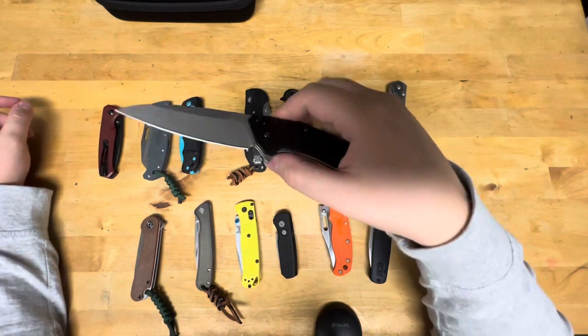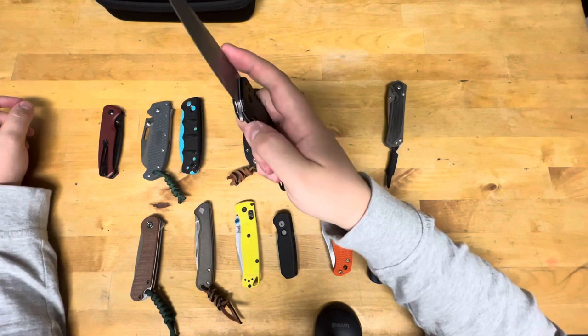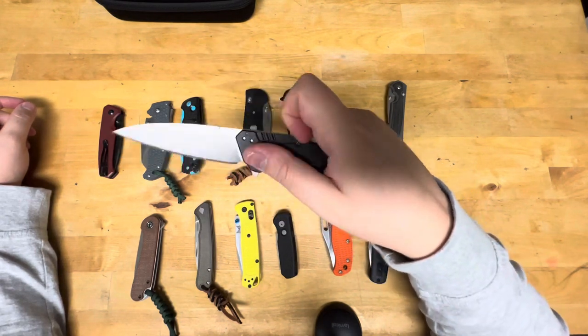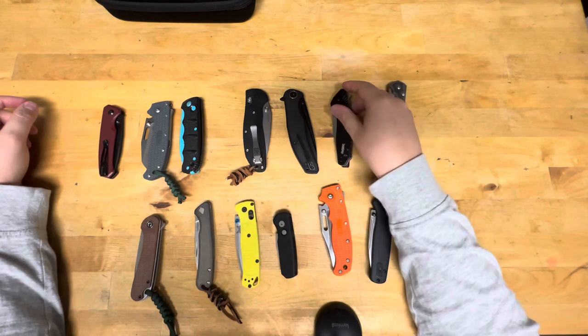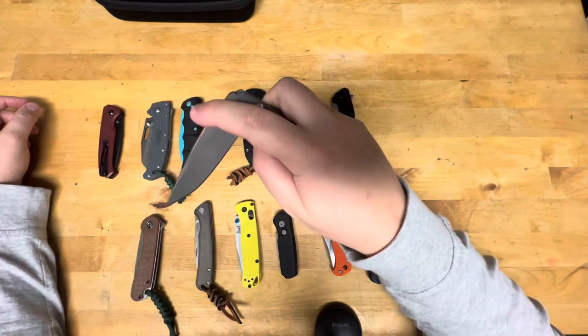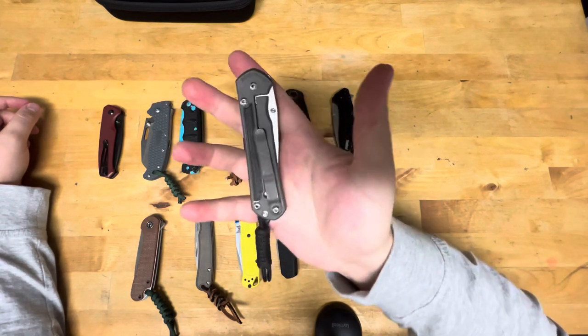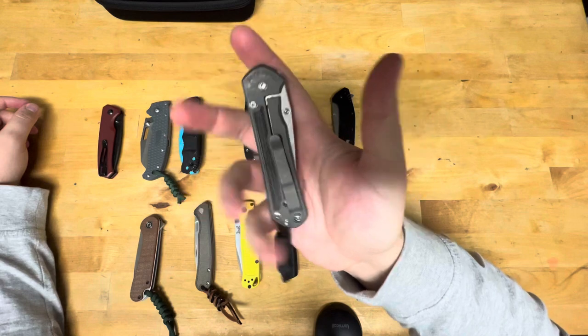We have a Kershaw 20CV Dividend, USA made, black aluminum, Speed Safe assist. And then Chris Reeve — small Sebenza. So if you're counting, that is three Sebenzas: two small, one large. I've had this one the longest.